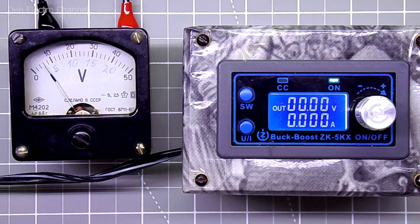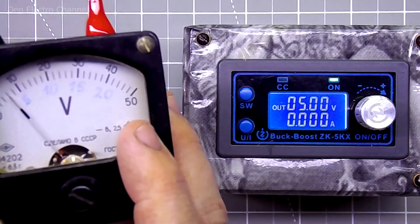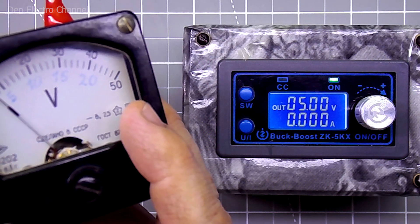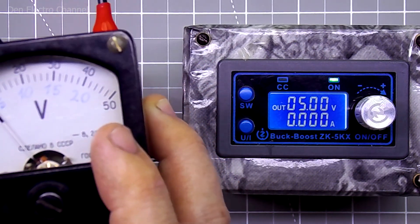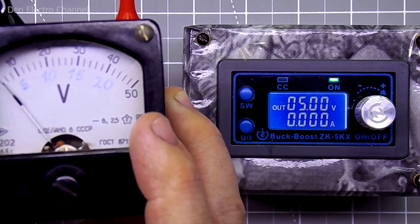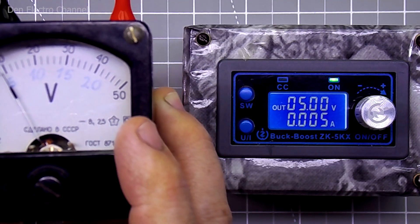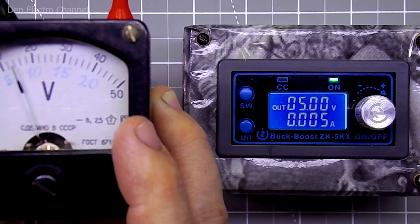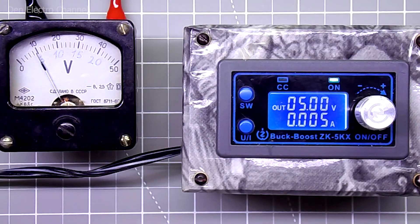Now let's try to turn it on. I set the voltage to 5 volts on the converter — it is now supplied to the arrowhead. The voltmeter arrow shows less than it should, so I need to turn the variable resistor until the arrow stops opposite the number 5. The variable resistor turned out to be very sensitive, so I can't immediately achieve the desired result. The needle stopped almost exactly.